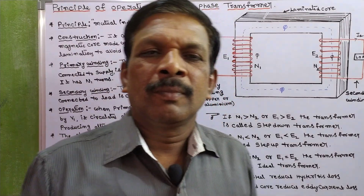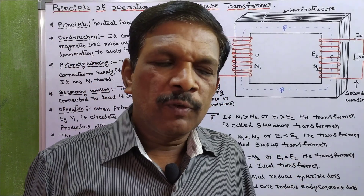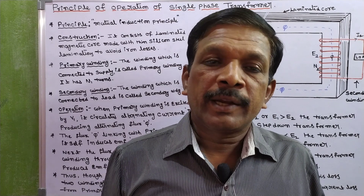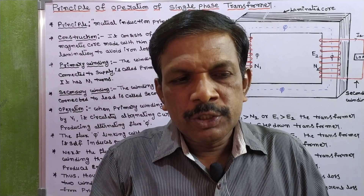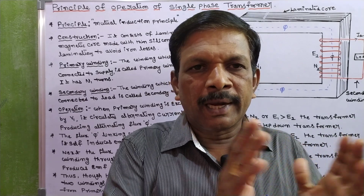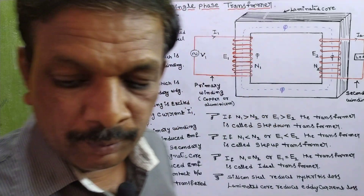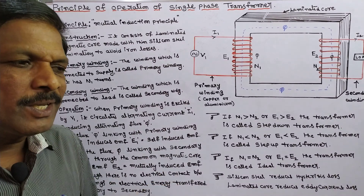In this video we are going to discuss the principle of operation of a single-phase transformer. A transformer is a stationary AC machine which transforms electrical power from one electric circuit to another electric circuit without change in frequency.